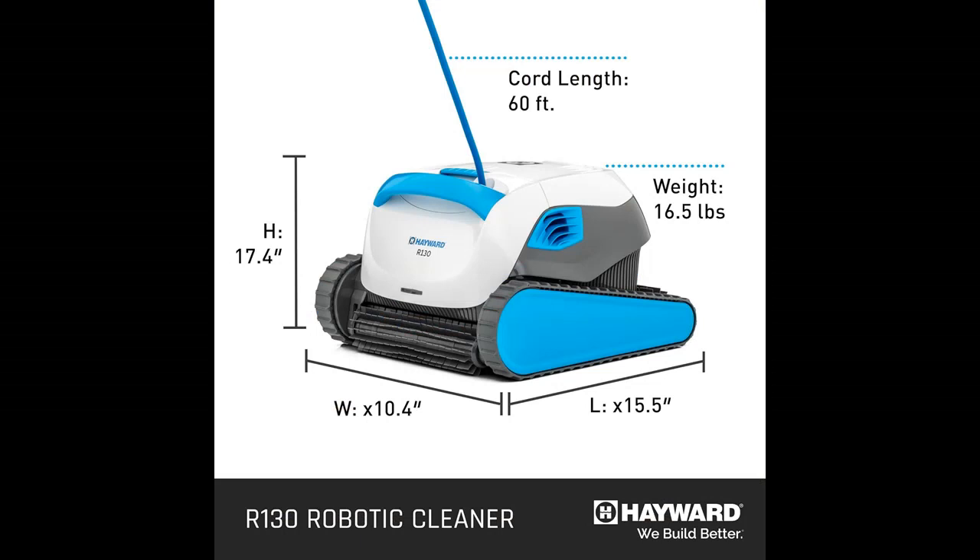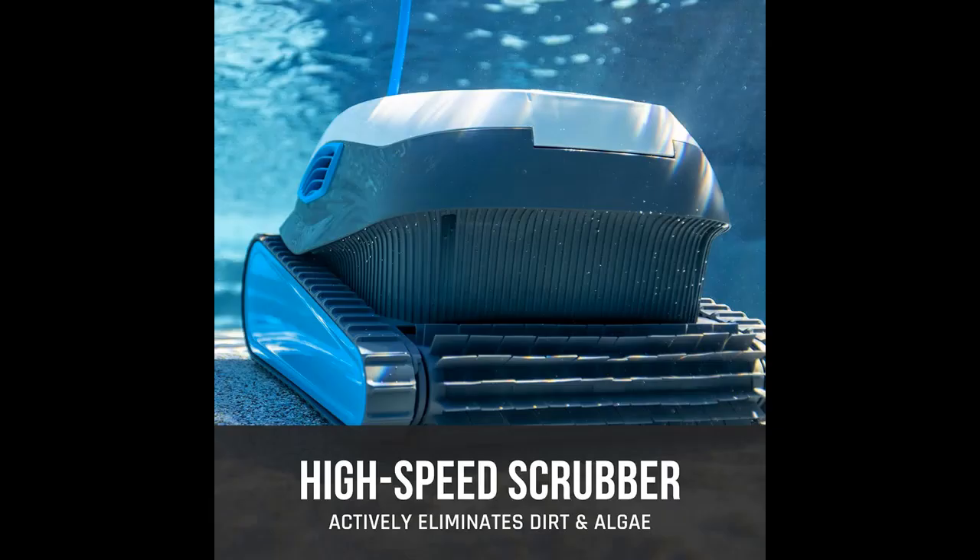Tangle-free and easy to retrieve. With a tangle-free swivel cable and at just 18.4 pounds, the lightweight design of the Pool Cleaner Robotic R130 allows for easy retrieval no matter where it is in the pool.